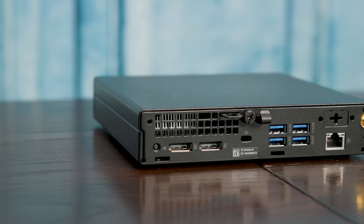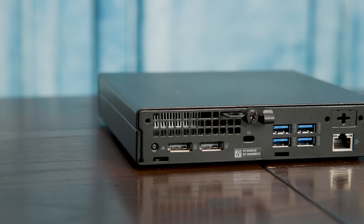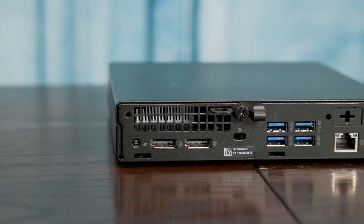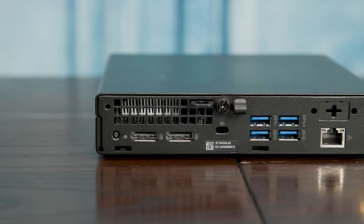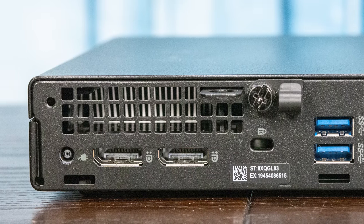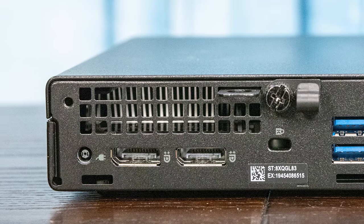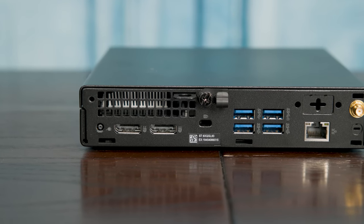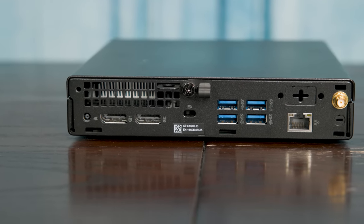Looking at the rear of the chassis, there are some things that differ from other units. The first thing you'll see is two DisplayPort outputs — sometimes units have DisplayPort and HDMI, but this one has two DisplayPort, and you can get an adapter between them if needed. In terms of USB connectivity, there are four USB 3.2 Type-A ports total — two are Gen 1 at 5 gigabit per second, and two are Gen 2 at 10 gigabit per second.